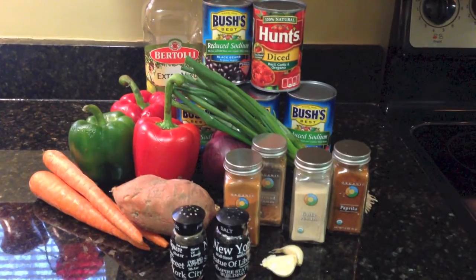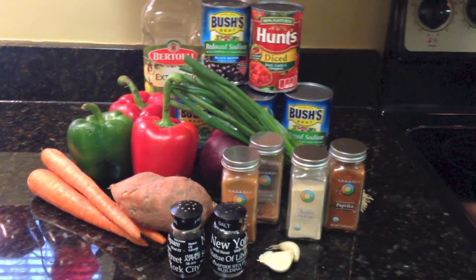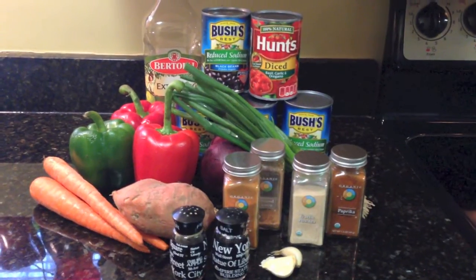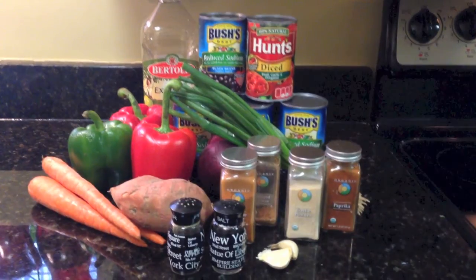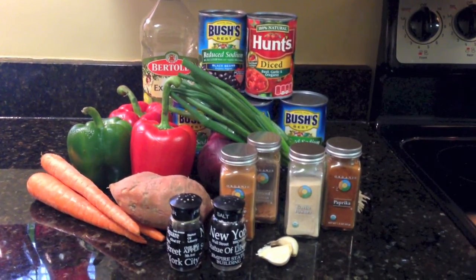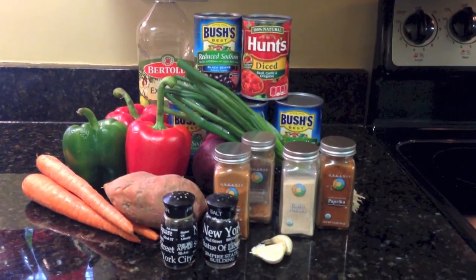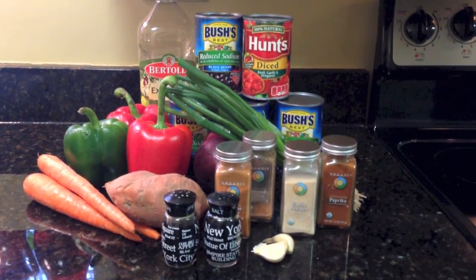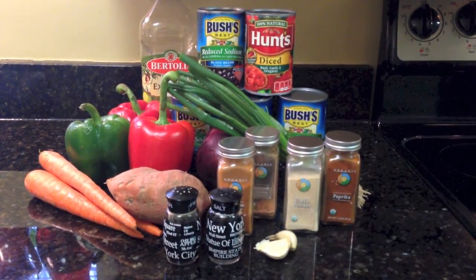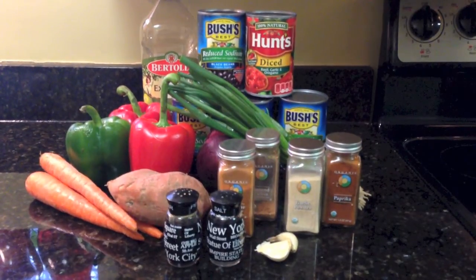For today's recipe we're going to use five cans of low sodium black beans, one can of diced tomatoes, two red peppers, one green pepper, three small carrots, one sweet potato, one red onion, and for seasoning we're going to use paprika, garlic, cumin, cayenne pepper, salt and pepper, and then green onions for garnishment.